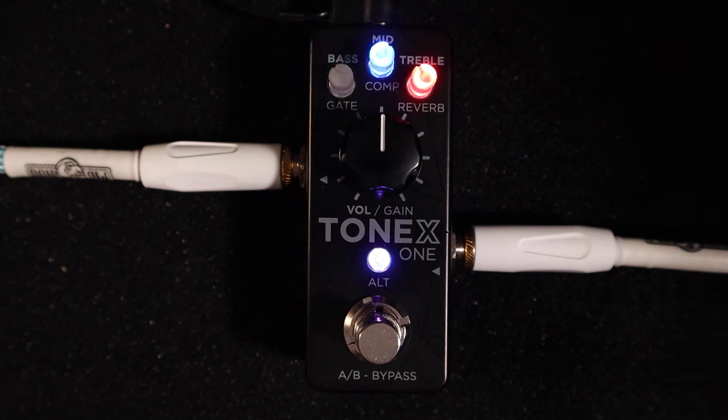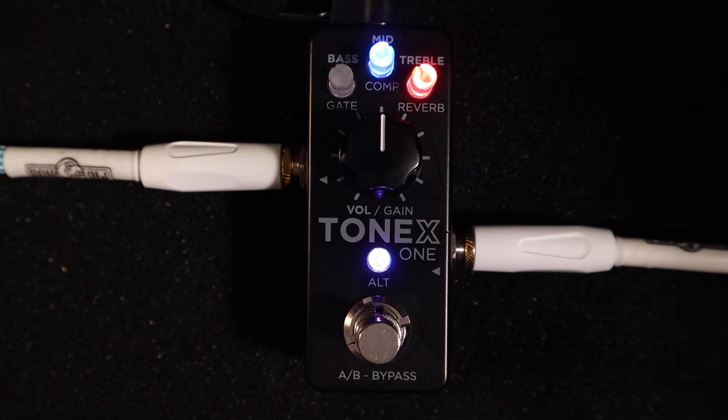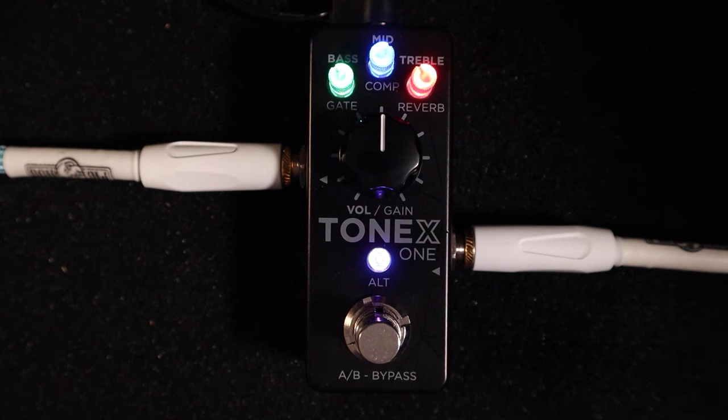You can shape the amps with the onboard EQ — the green, blue, and red knobs translate to bass, middle, and treble. When you go to secondary mode you've got compression, gate, and reverb. You can load in spring reverbs, plate reverbs, and room reverbs. The big knob is volume or gain depending on which mode you're selecting.